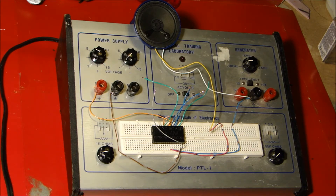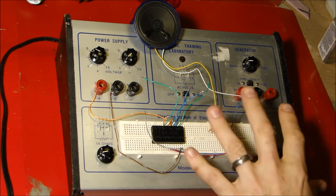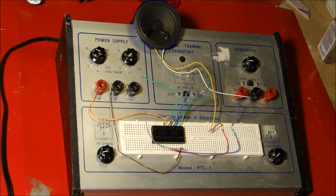So I ordered a sound chip from ReplicaProps.com. That's what this little black thing right here is. It's a good size — it's pretty big. The rest of this is my breadboard, just to test it out and make sure that it works. And it looks like everything works, so pretty excited.